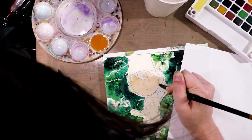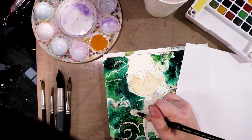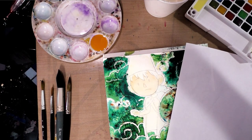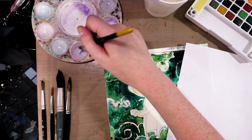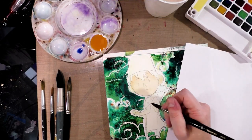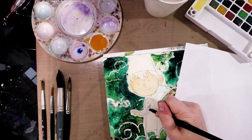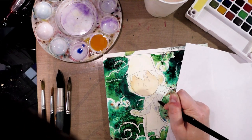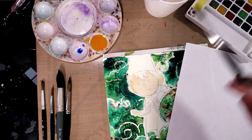I'm using a large synthetic round — a Utrecht red sable blend in a size 10. But you really have to be careful about brush sizes because there is no real standardization, so what works for one size may not be the case for another. I'm going to shade in his white shirt. To shade whites, you just want to use a very watered-down blue — you want to put something there; it shouldn't just be the white of the paper. Now I need to step away and allow that to dry.